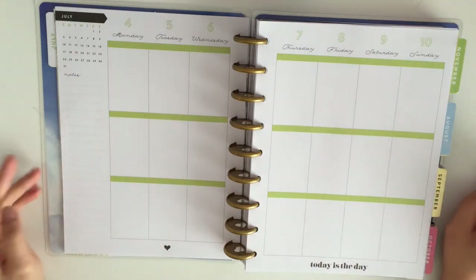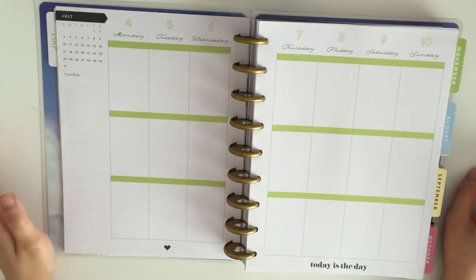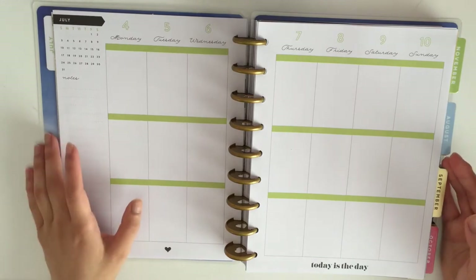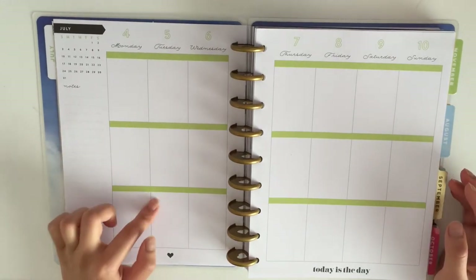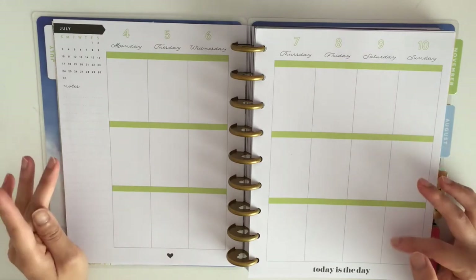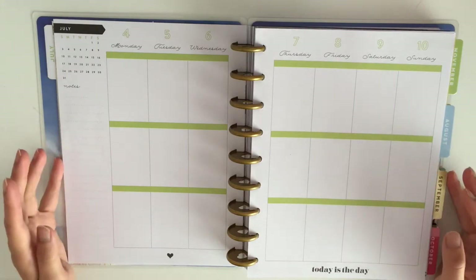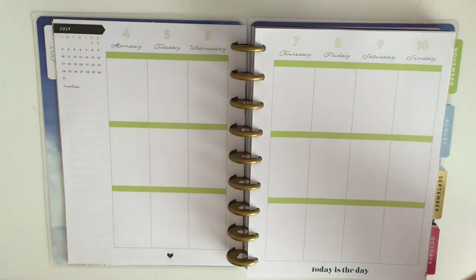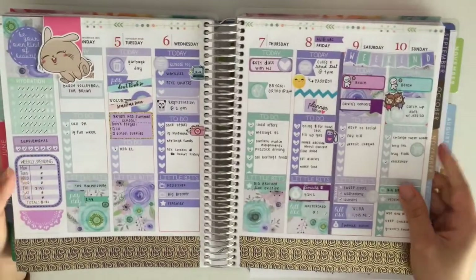Hello everyone! I'm here with another plan with me, but today I'm doing something a little bit different. You can see I have my Happy Planner out rather than my Erin Condren, because I decided I wanted to use my Happy Planner as a memory keeping planner, or kind of using it as a mock plan with me planner. So basically I will be going through last week's spreads in my Erin Condren, pretty much this spread right here.